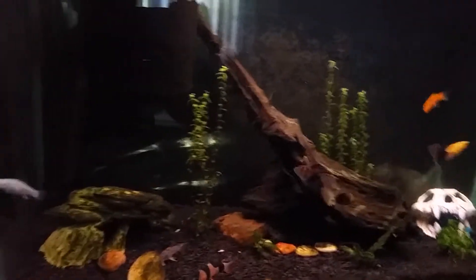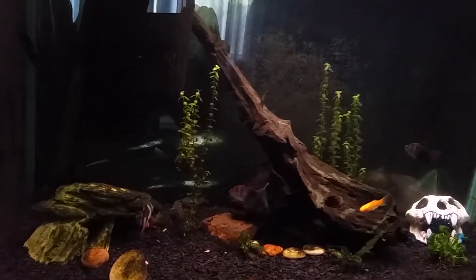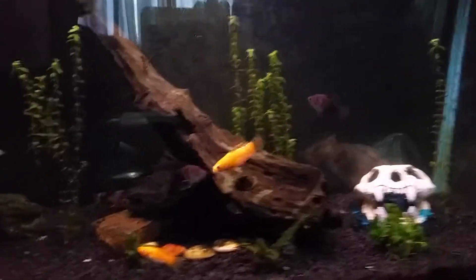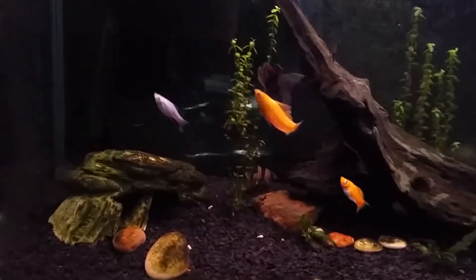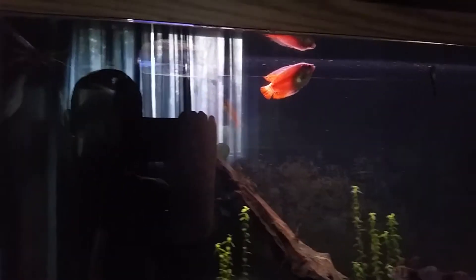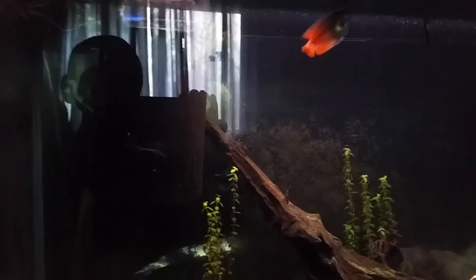Hey everybody, welcome to another edition of Herbson Aquaria of All Kinds. I haven't been home much lately and the fish tank has actually been doing really well as far as its ecology.